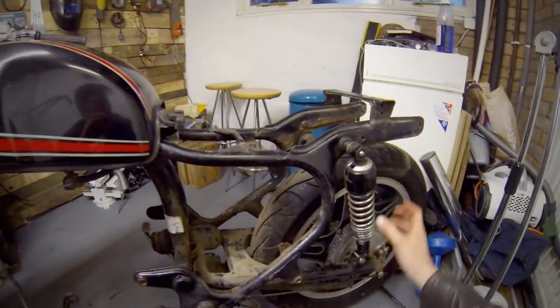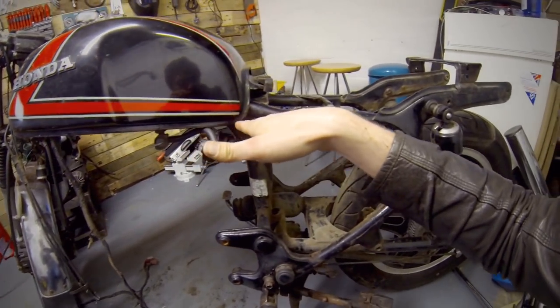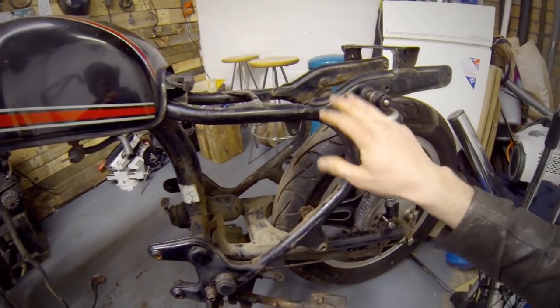I'll keep this intro short and sweet. One thing I want to address — if I was to keep the twin shock, you've got this nice line that follows the tank from here and along this bar, then it kind of stops here.